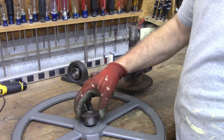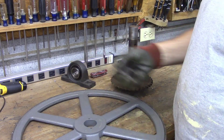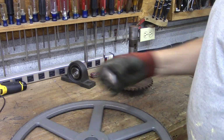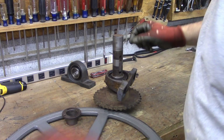First thing you need to do is make sure which way your pulley is, because it's going to have a taper in it. You want to make sure that your bushing won't fall down in there — that would be the wrong side. So you want this side toward your bushing.